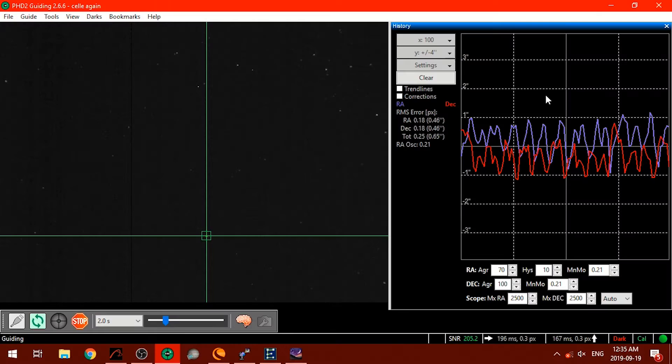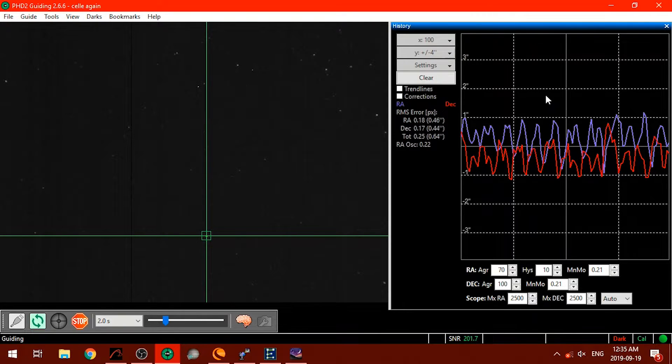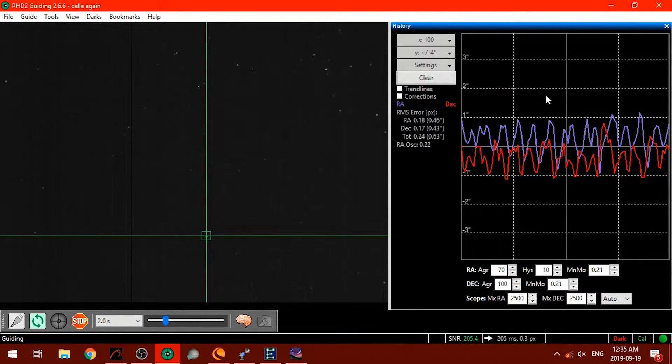Next I have PHD2 Guiding installed. If you're not familiar with what PHD2 Guiding is, it allows me to periodically make corrections to my mount while using a guide scope. This keeps my object in frame and allows for long exposure astrophotography.